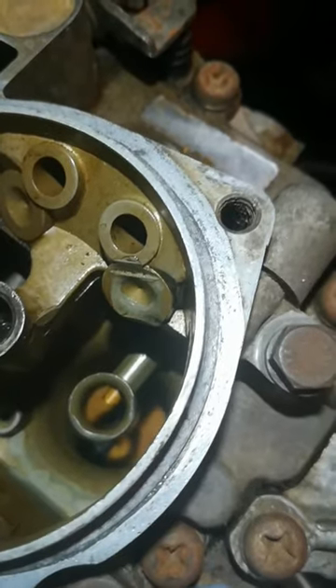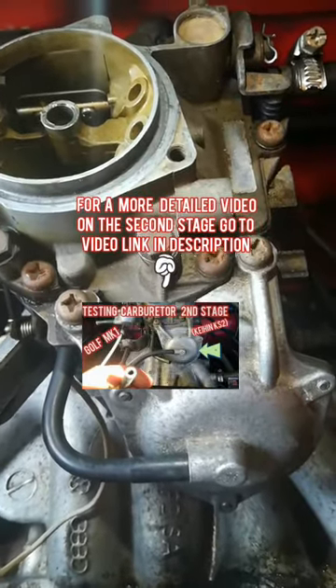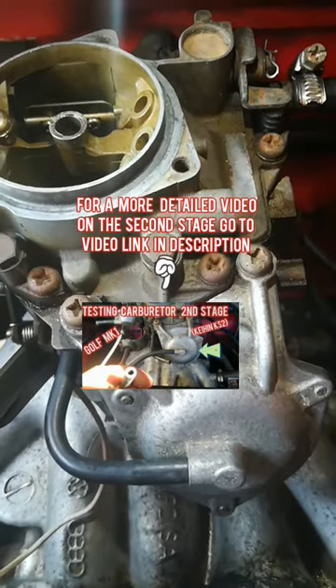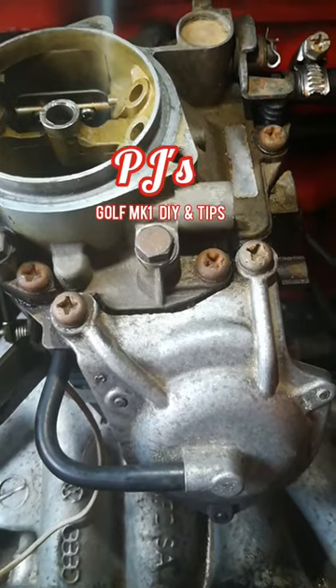There you can see I'm doing it manually — opens and closes, opens and closes. This was very brief, but if you'd like more information on the second stage I have a video where you can go have a look. I'll put a link in the description — you can click on that.